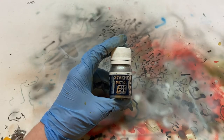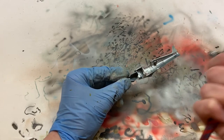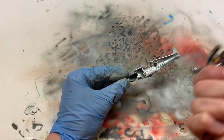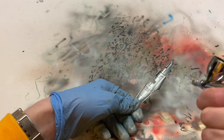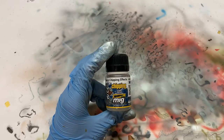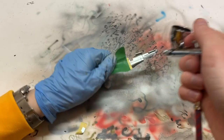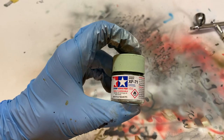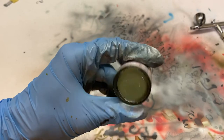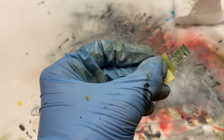Let's begin by spraying everything with a layer of aluminum from AK Extreme Metal. This serves two purposes: the first is chipping effects inside the cockpit, but the second is that apart from the cockpit green, the rest of the aircraft interior was in bare metal. The next step is chipping fluid from Ammo, which is airbrush ready — always great. I also masked off the bare metal parts. For the main interior color I used Tamiya cockpit green because, while it just says cockpit green, I think it's very similar to the RAF color used in World War II.